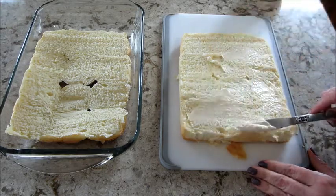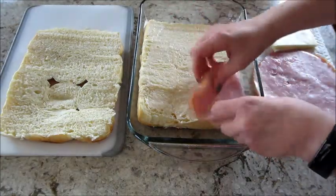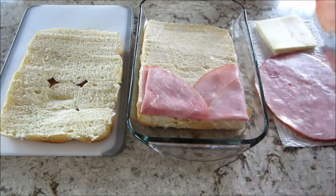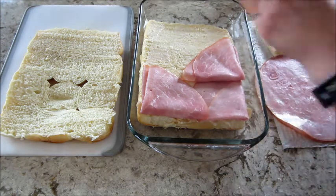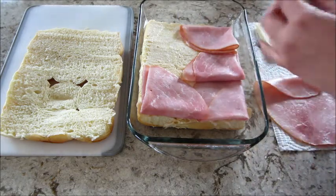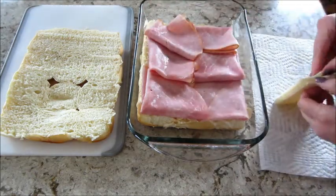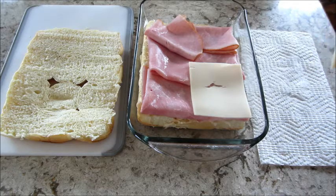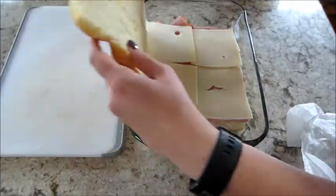Next, take some sliced deli ham. I folded mine over several times to kind of make a triangle shape — I didn't want a lot of the meat hanging over, so I found that this was the most beneficial way to do that. It overlapped a little bit in the middle, which was fine. And of course, if you want to add more meat you definitely can. Then take a couple pieces of swiss cheese — mine was from the deli so the slices are pretty big, so I only needed four to cover the bottom. Then put the lid back on.